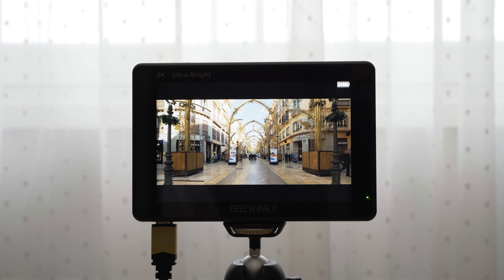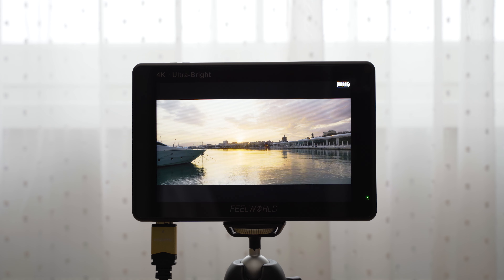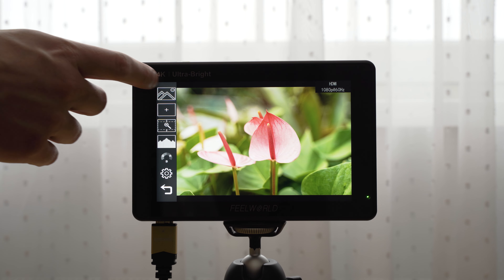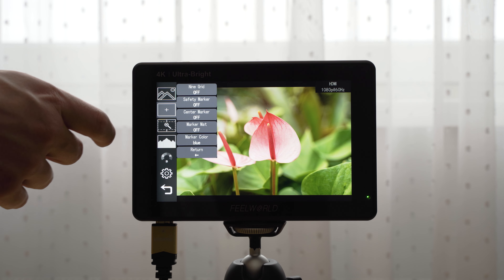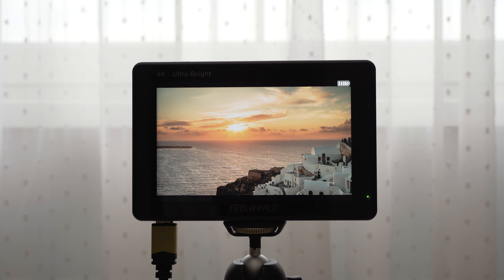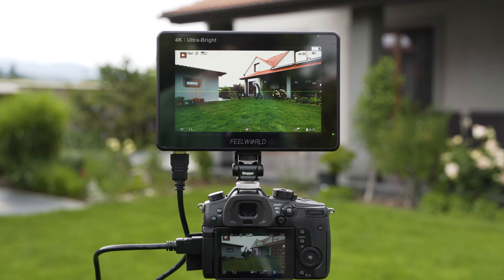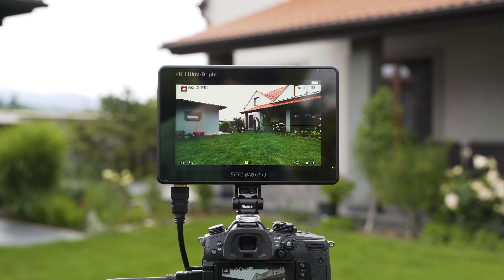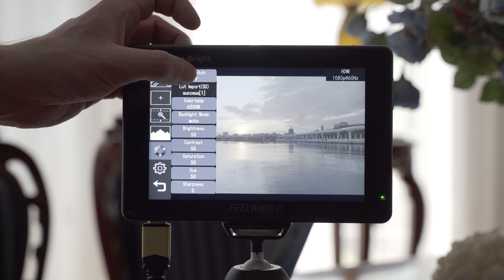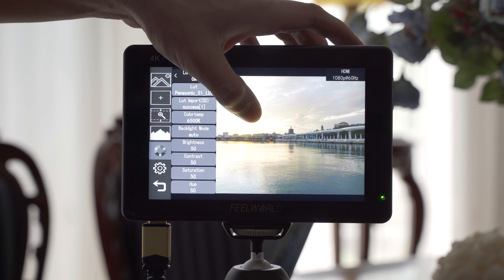I mainly use this monitor with the Sony A7 III. Sony cameras unfortunately don't support information display over HDMI in 4K, so it is not possible to see the settings or focus point on an external monitor — though that is not a fault of this monitor, just something to keep in mind when using it with Sony. I also use it with the Panasonic GH5 with no issues at all. You can choose whether you want to see the settings on the external monitor or just clean output, and 4K 60p also works despite not being officially supported, so it works great with my GH5.